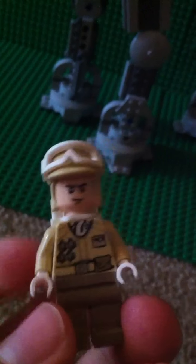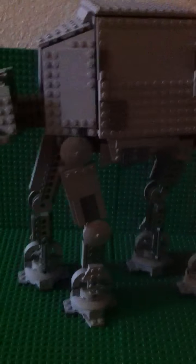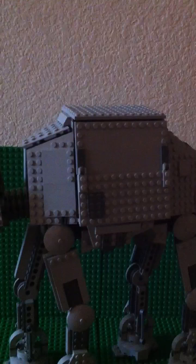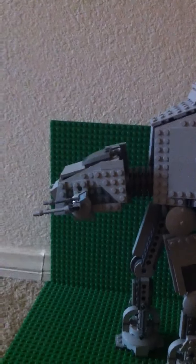There you go guys, those are the minifigs. Now onto the set itself. There you go — legs, the back main thing, cargo area, and the front where the driver is. Let's take a look.